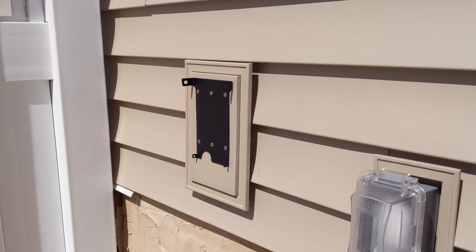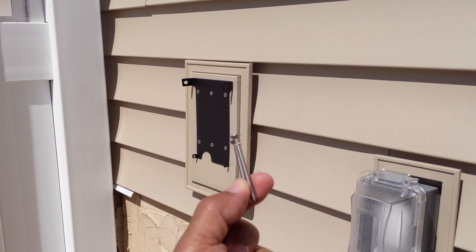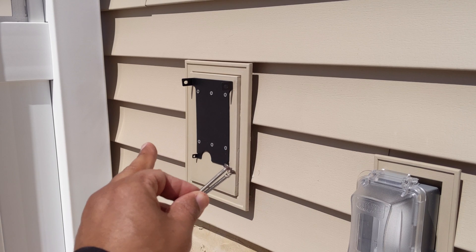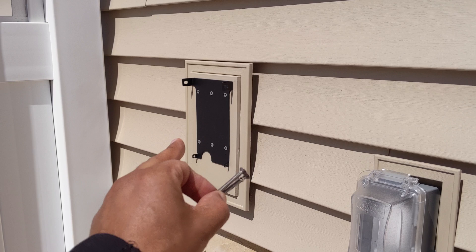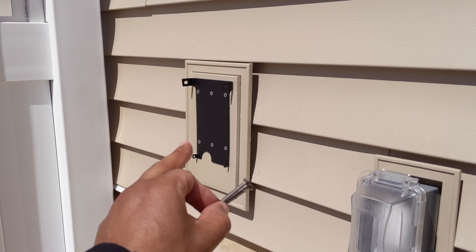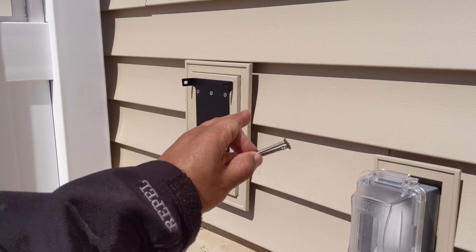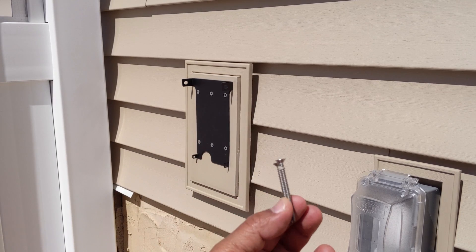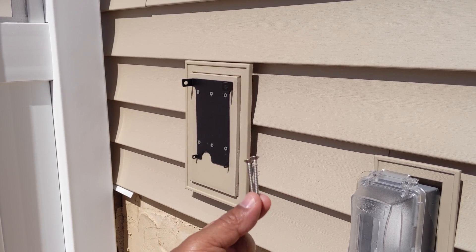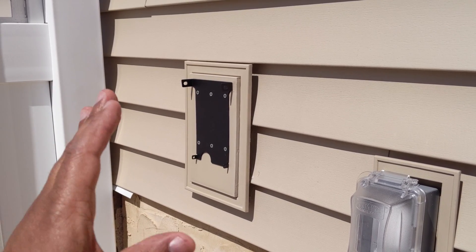I couldn't use the screws they gave me — I had to use the two and a half inch exterior screws. My mount is outside, and due to the distance going through the sheeting and everything else, two and a half inches is more than enough. The shorter ones weren't making it, so I took them out and replaced them. Just a heads up for anyone dealing with this type of installation.